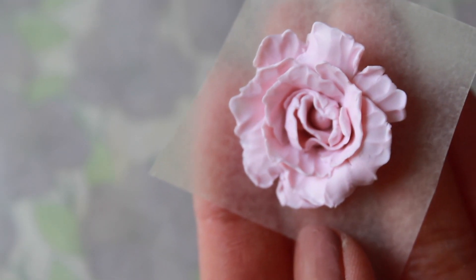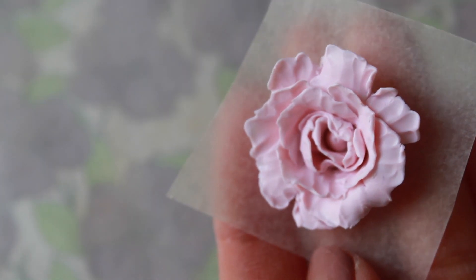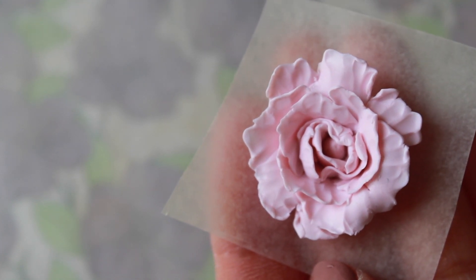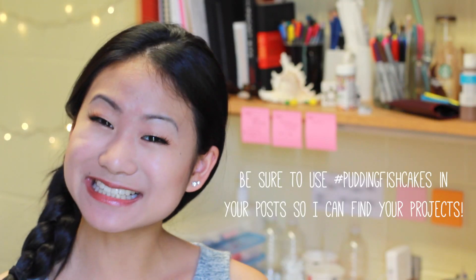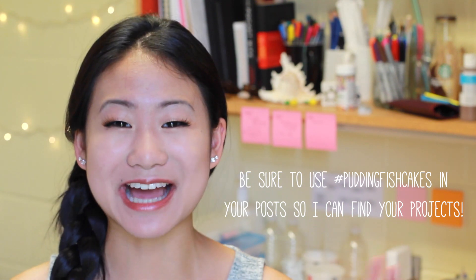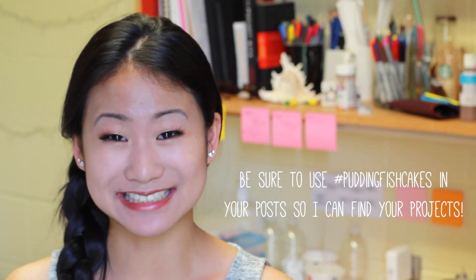Once your peony has finished baking, make sure you let it cool completely before handling, and you're finished. I think this would look super cute on a ring or hairpin. You can even make these smaller and make them into earring studs. The possibilities are endless. Thank you so much for watching. If you made your own peonies, I would love to see them — go make a post on Crafty Amino and I will go check it out. I really hope you enjoyed this tutorial and I will see you guys next time.